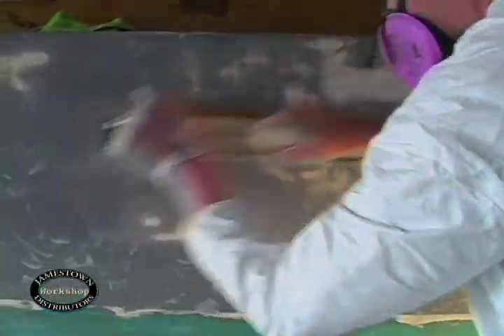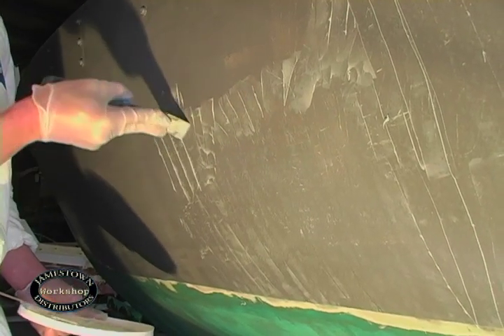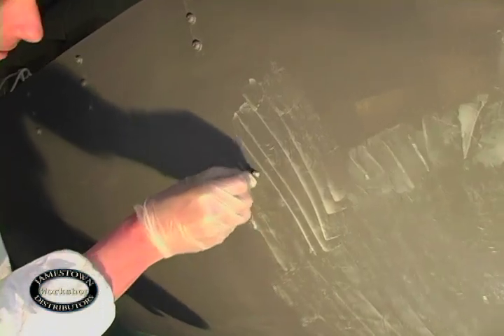Before Rob could apply the filler, he needed to sand down the surface. Now he's ready to mix the two parts and apply the filler. He used a putty knife to apply the filler and then used a razor blade to remove the excess.